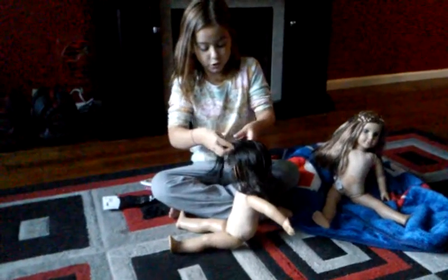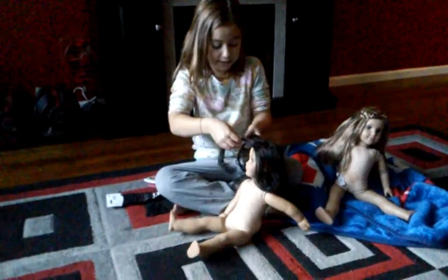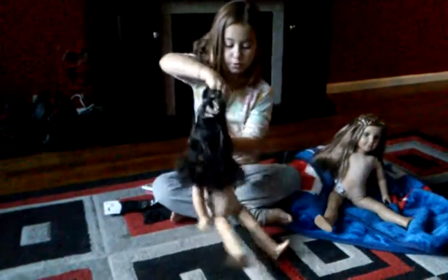We have to braid this piece that I picked up. Put it into three pieces. You know how to braid — if you guys don't know how to braid, just watch me.